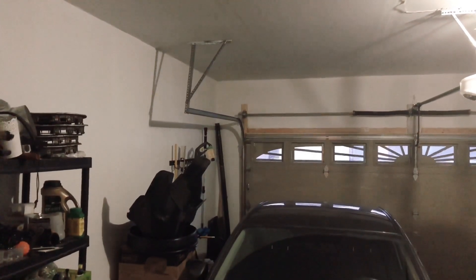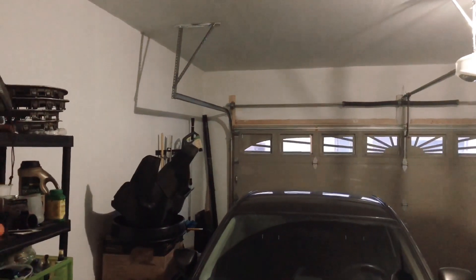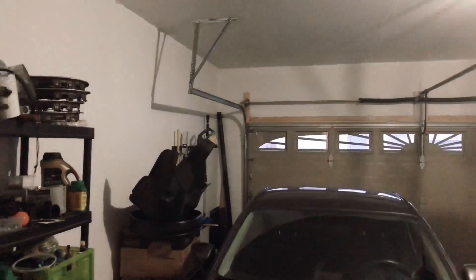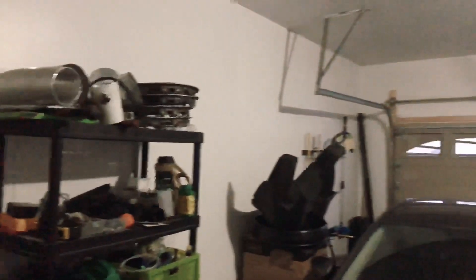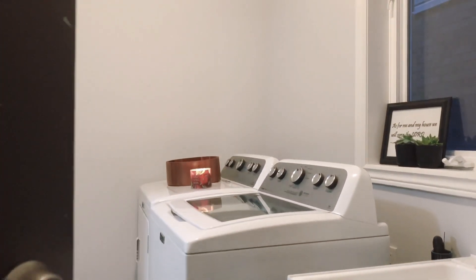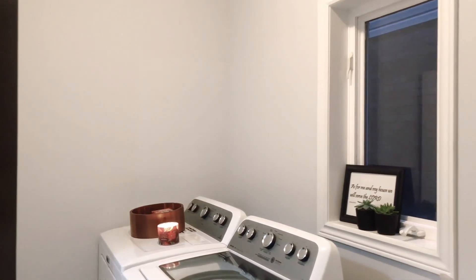Hello everyone, I'm going to show you something today. This is our mudroom, or let's say this is a laundry room slash mudroom. Coming out from the garage — you can see the garage and my car — when you come into the house there is another door besides the front door, one in the garage. When you come in, you'll be greeted with this nice little laundry area. It's very bare, nothing is there yet, so I just want to show you how it looks right now.